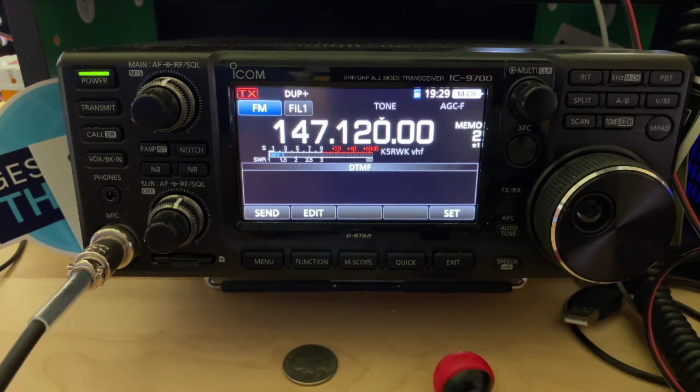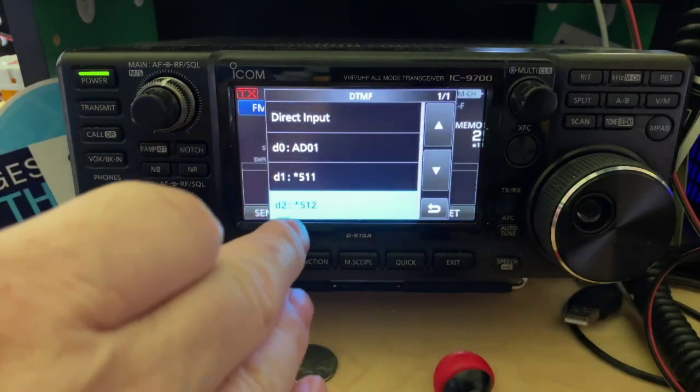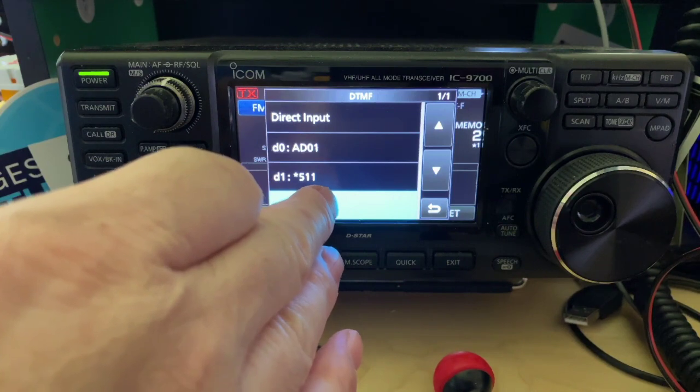We can go ahead and send it. What you have to do is send the tones and wait for the beep, then send some audio — and that's what we're going to do. We're going to send it star 512, wait for the beep, and then I'm going to send my call sign out.